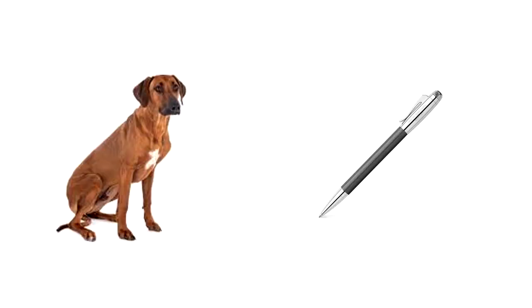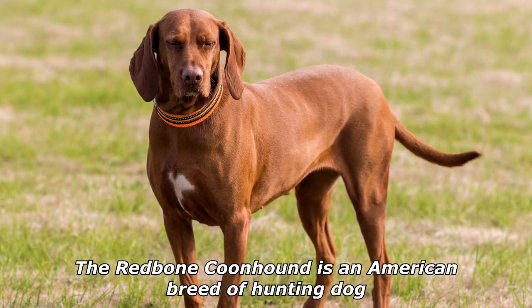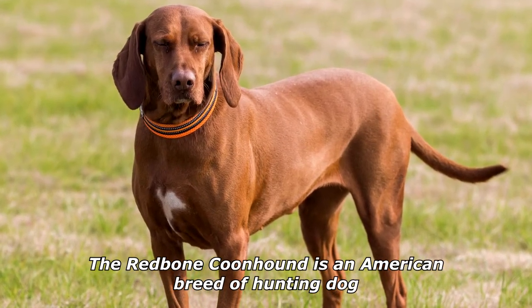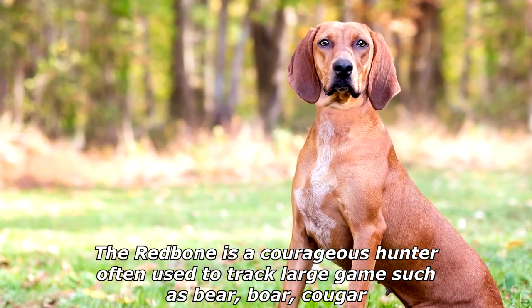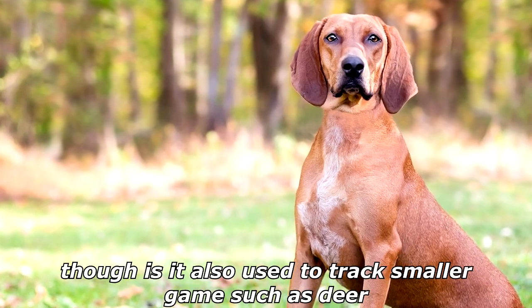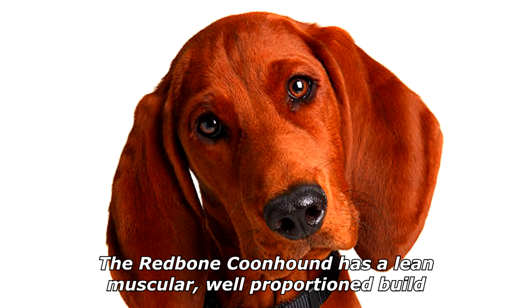What do you get when you cross a dog and a ballpoint pen? Pink spots! The redbone coonhound is an American breed of hunting dog. The redbone is a courageous hunter often used to track large game such as bear or cougar, though it is also used to track smaller game such as deer.